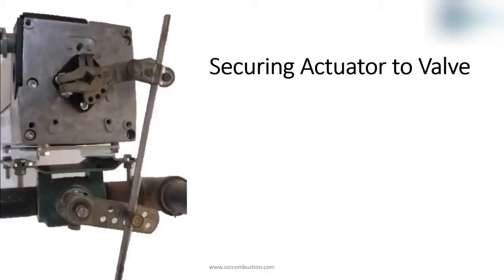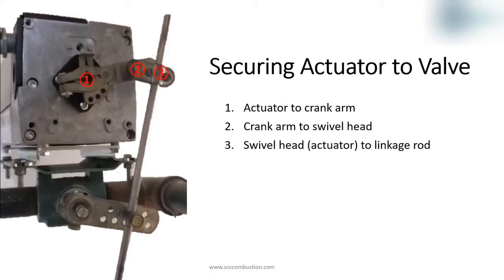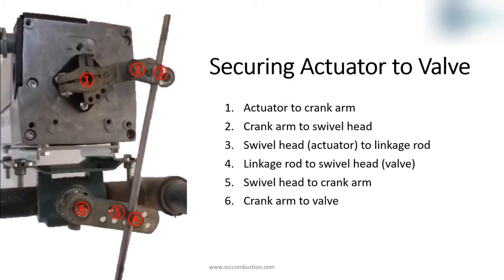The actuator being secured to the valve is critical to safe operation. The actuator being disengaged from the control valve is a major safety concern. With linkage, there are six secure points: actuator to crank arm, crank arm to swivel head, swivel head to linkage rod, and then double all of those for the valve side. The swivel heads connected to both the crank arms and the linkage rod are connections with less security. Under conditions of vibration or varied temperature causing expansion and contraction, these connections can and have come loose. Losing control of a valve has caused explosions.